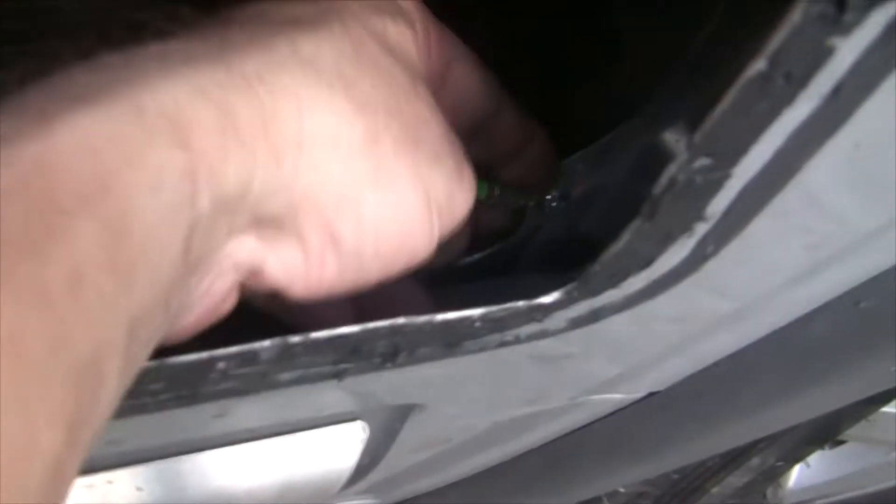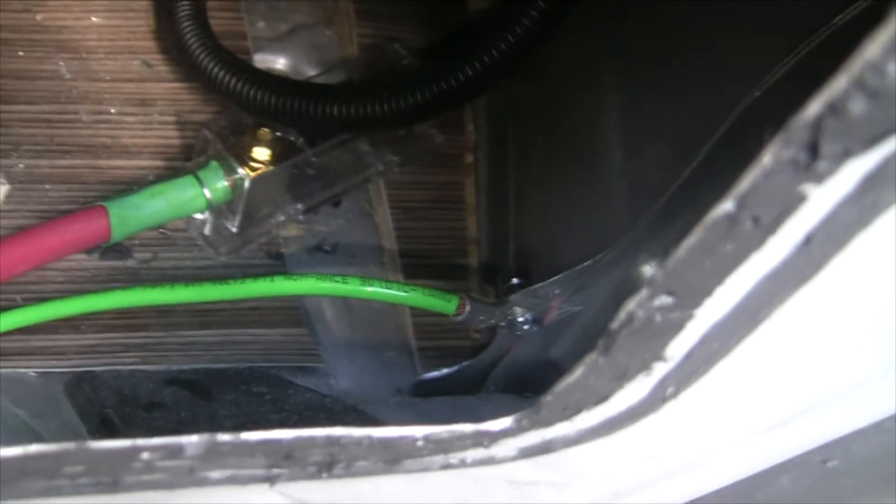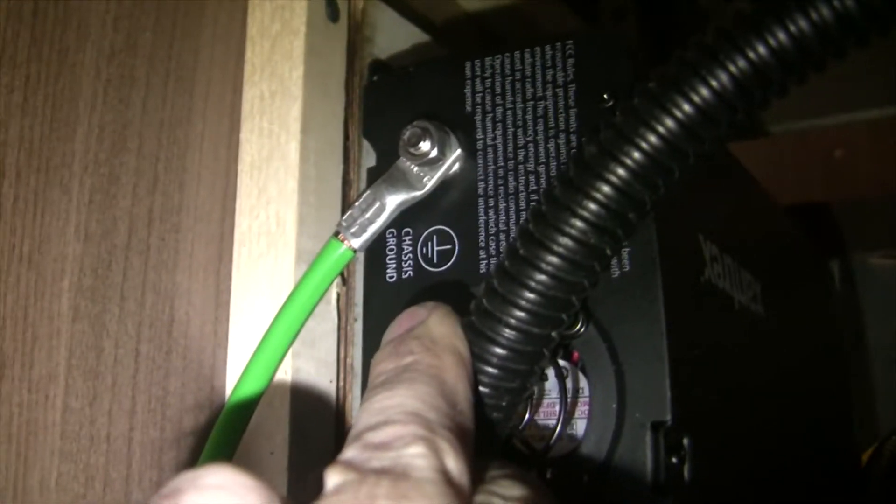I'll show you where I put the ground — I bolted it down and ground off the paint on that connection point right here to get a good metal-to-metal contact. I've got a nice bolt for the ground, and my green wire there is the ground. It goes all the way up and connects to the back of the inverter. So we've got ground, negative, and positive, with the positive well away from anything that could cause grounding.